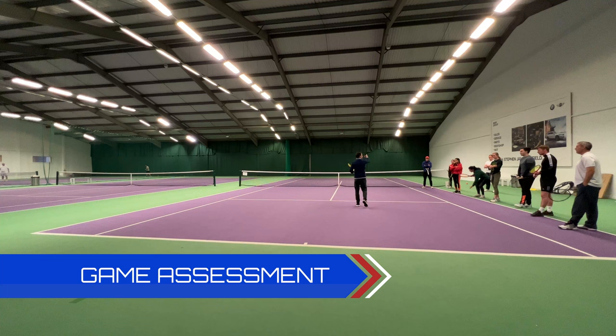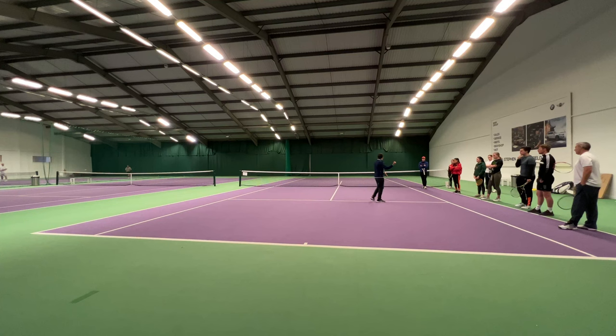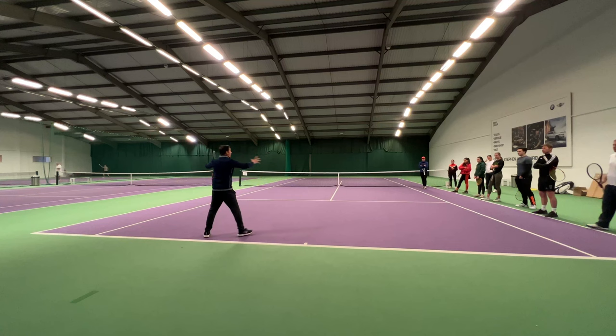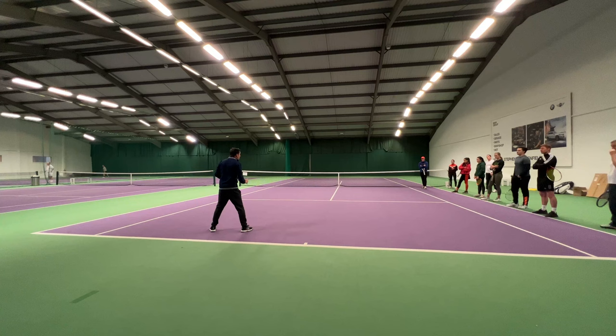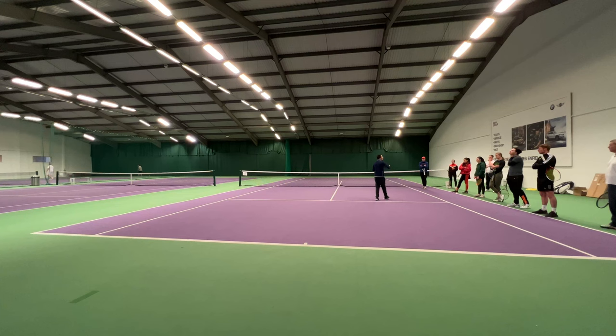The next part of the lesson, we're going to get them playing over the net with what we call a game assessment. As a coach, you have to set up a little situation to assess the players. When we were warming up, I positioned myself so I could see everybody — even though I was working with one player, I was looking around and seeing what everyone was able to do. We're going to pretend that everyone was struggling a little bit with forehands and backhands, so I'll set up a game assessment.